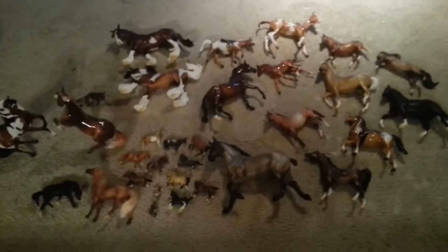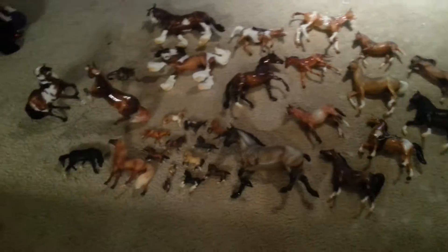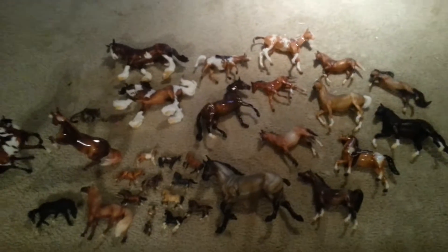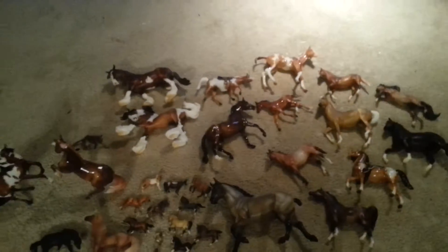Hello there everyone. Today I will be doing a Breyer collection update video. I think the last time you guys saw my Breyer collection was on the first video, and these are all the new Breyers I've gotten. So I'm going to give you an update on all of them real quick. I got quite a bit since the last video, and I'm just going to go through each of them here with you.